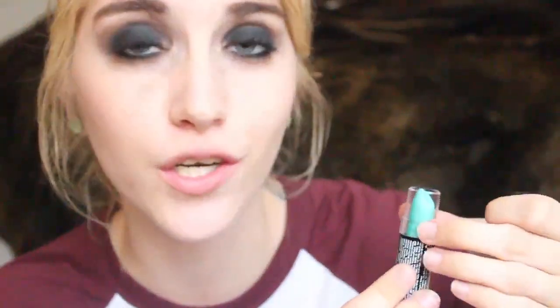For lips, you can pretty much do whatever you want — you can use a nude, you could do a red if you really want, or you could do a black and really pull off the Taylor Momsen look. But I decided to do something a little different. I'm going to be using one of my NYX Macaroon lipsticks, and this is the one in Pistachio, which is the mint green. I wore this the other day with this look and I actually really liked it, so I'm going to be wearing this with it. It may look a little scary and halloweeny — of course you could change the lipstick — but I like it.